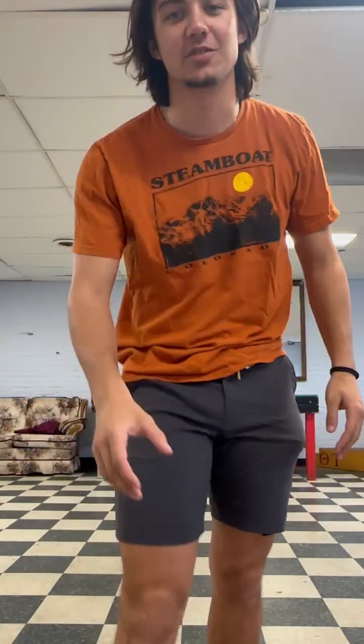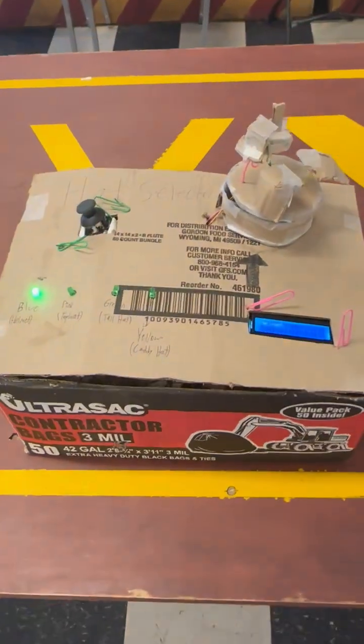Hi, my name is Braden Weiss and this is my final project for ME2900, the Hat Selector. Have you ever woke up in the morning and not known what hat to wear because you have too many? This is the perfect solution for you, the Hat Selector.